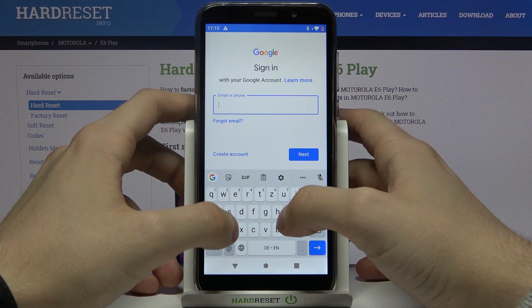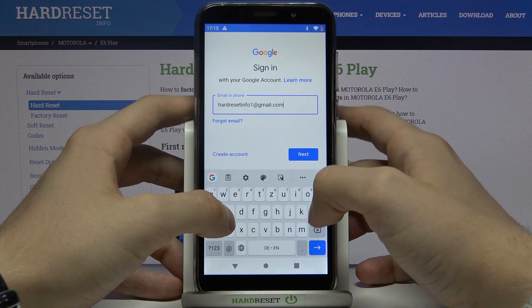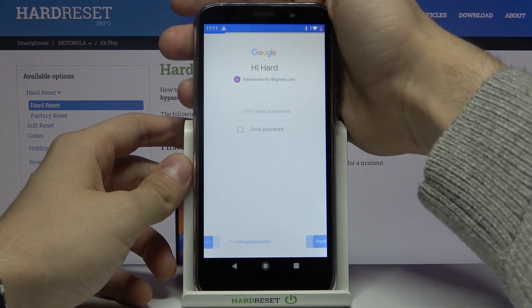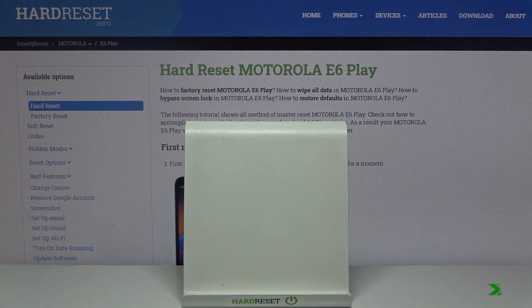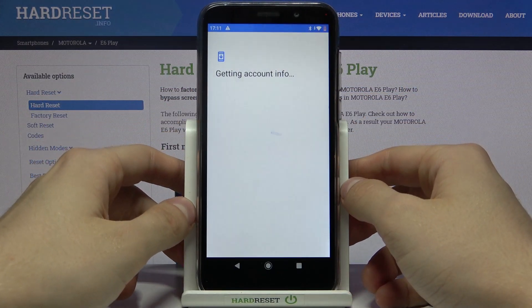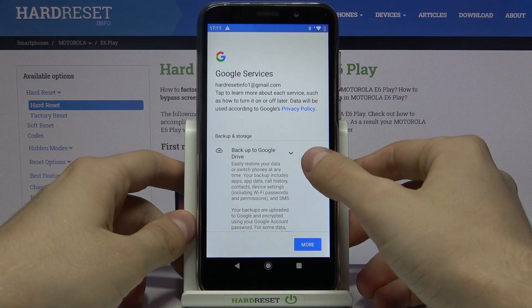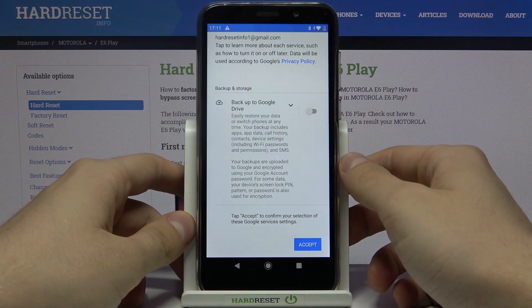So, now we need to write our email, then press Next, then enter your password. Next, then I Agree. You can turn backup off if you want, then press Accept.